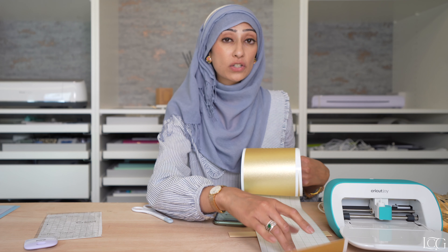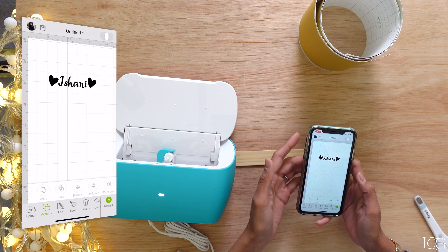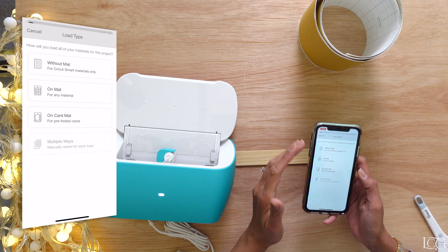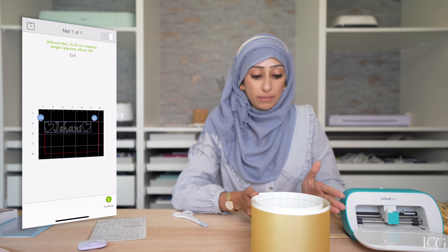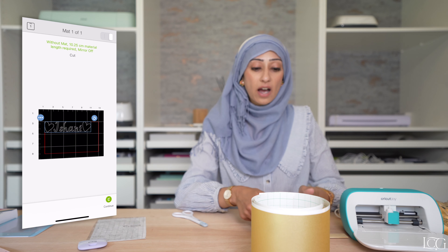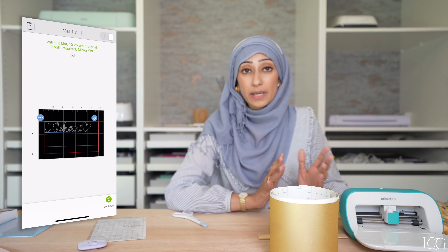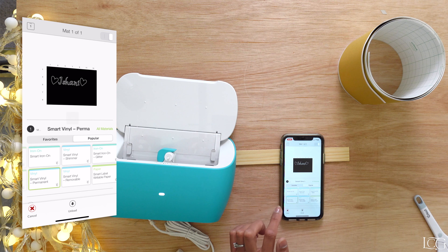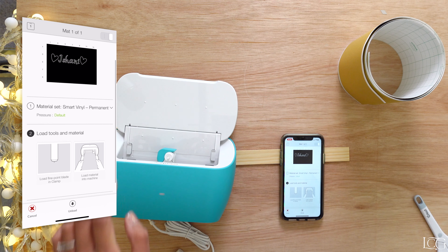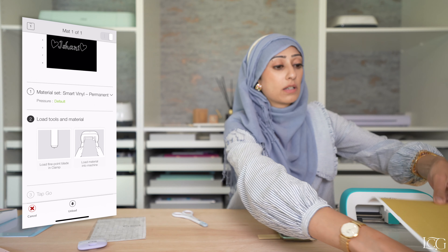Let's give Smart Vinyl a try. I've got a nice shiny gold roll here. What's special about it is the backing the vinyl sits on is much thicker and stronger than ordinary vinyl, and that is what allows the machine to cut directly on this backing as opposed to on a mat. I've already designed the image I want to cut, so I'm just going to go through to make it. This is where you choose whether you're using a mat or not — very exciting to be able to say 'without mat'. The screen tells me I'm cutting without the mat and shows how much material I need. I'll select Smart Vinyl Permanent and load the fine point blade.